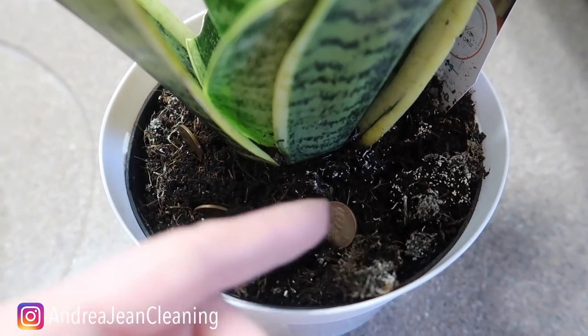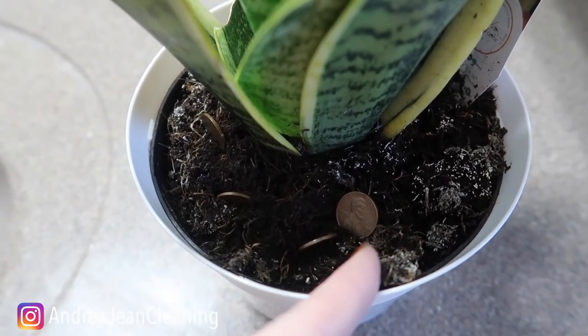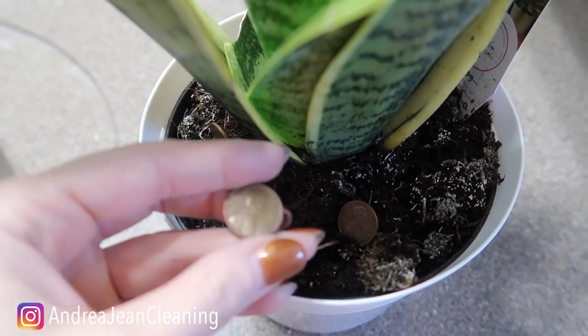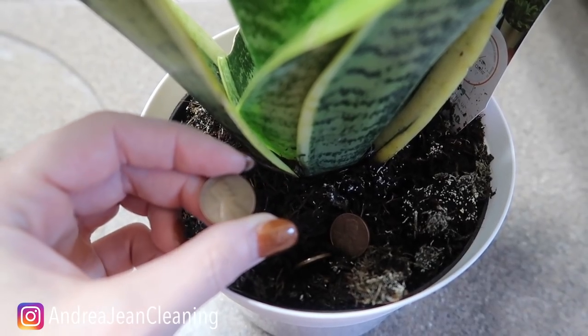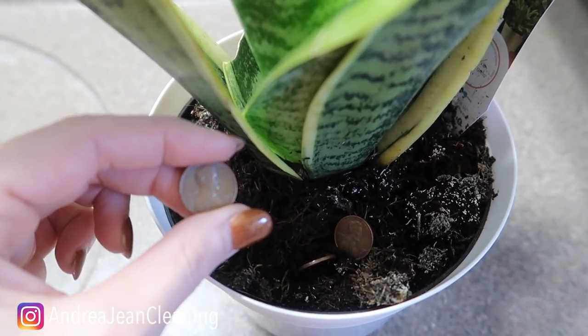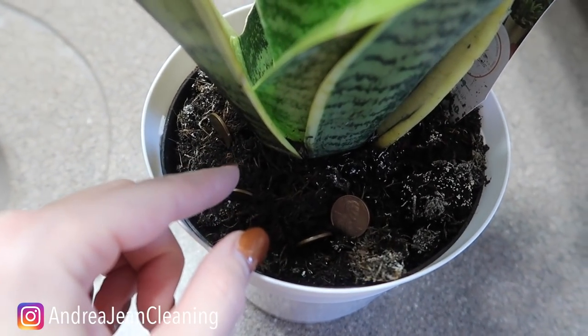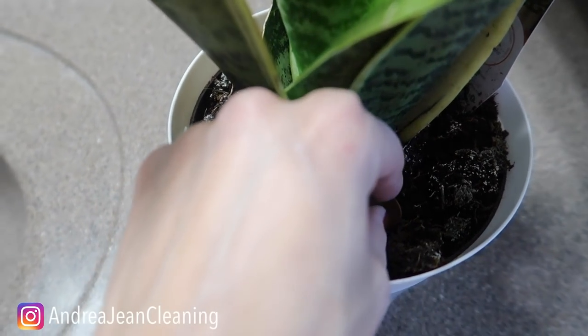What you want to do is bury a few pennies around your indoor and your outdoor house plants. Why, you might be asking yourself? Well, the copper contained in these pennies is a natural antifungal. Animals do not like this — and not just animals, it keeps out little critters that can damage your plants.